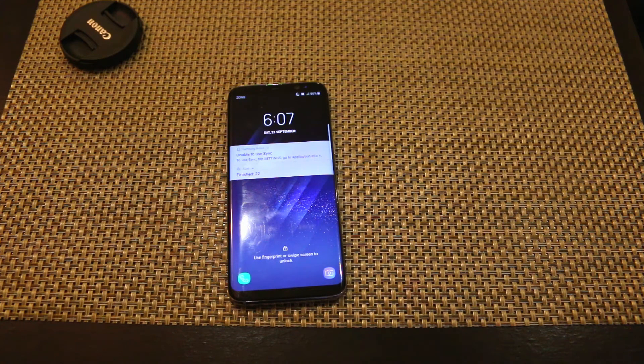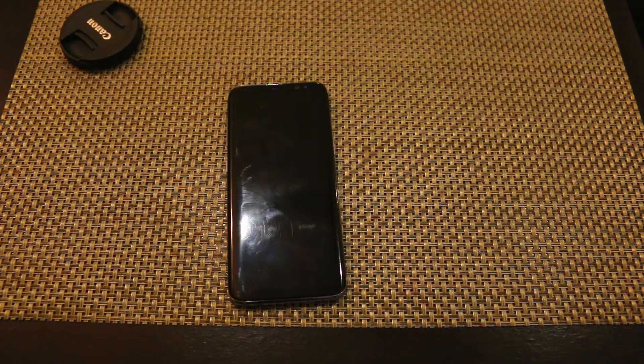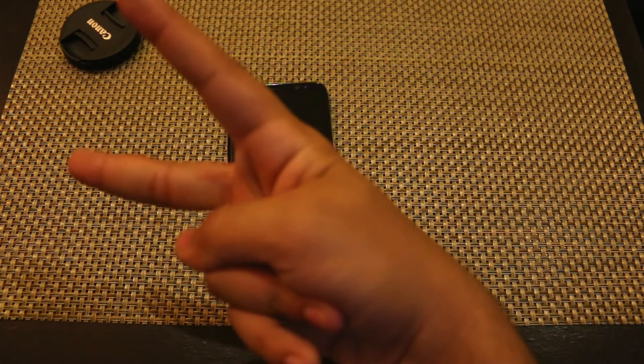So yeah guys, these were the five ways to make your Samsung Galaxy S8 look cool. Thanks for watching the video. Please subscribe to the channel for more videos, and if you want to follow me on social media the links are in the description. Peace and Assalamualaikum.